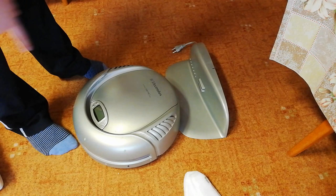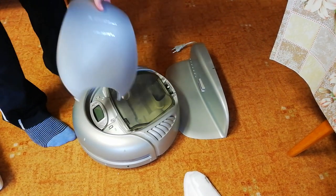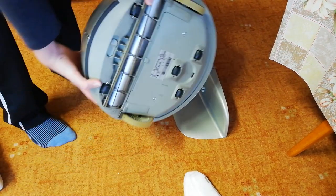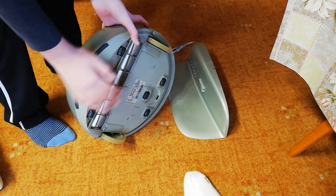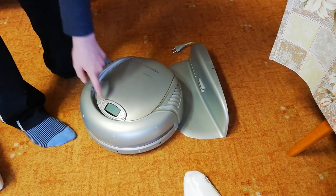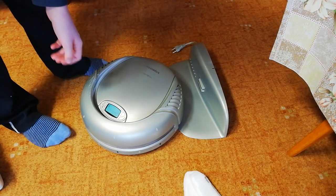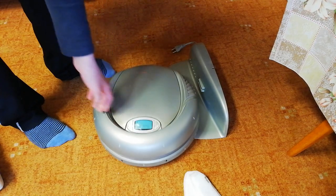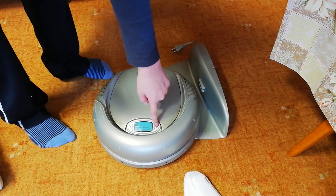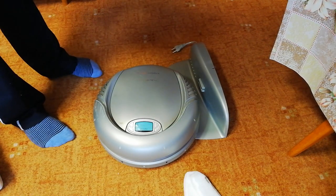It comes with a few filters — one, two, three — the charging base, and it is complete. There's a bin inside it and the brush right there. It doesn't just have a bad battery; the seller said it works. I ordered it but it doesn't work. Look at what it does — I just press start cleaning and it makes a sound.